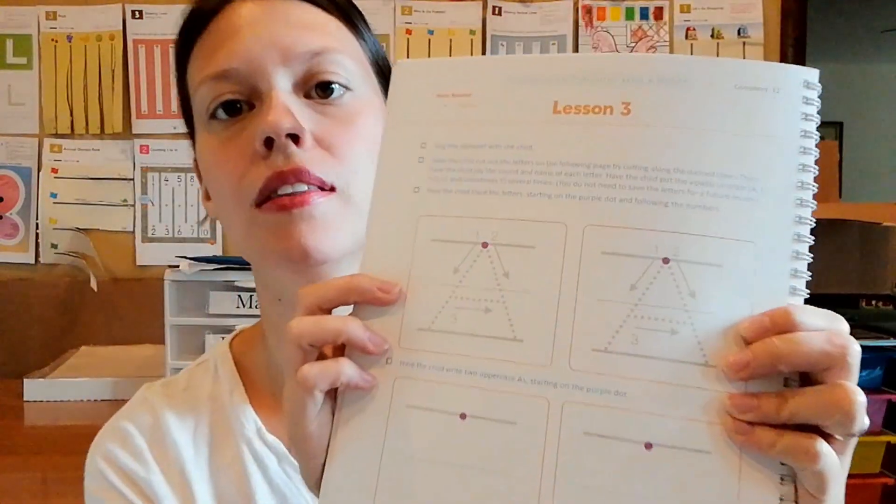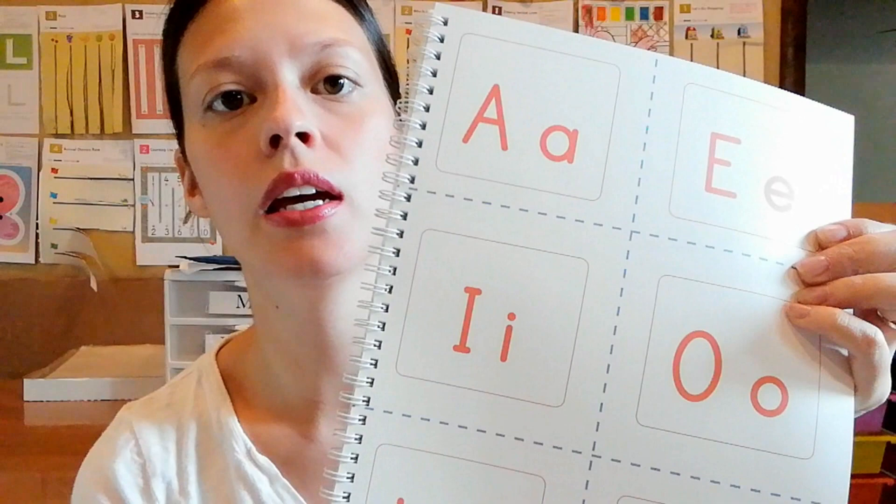They also get to learn how to trace letters and do some cutting, so there are a lot of diverse things that they will do with this program.